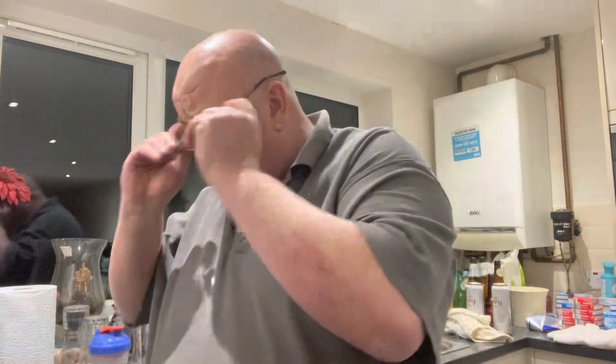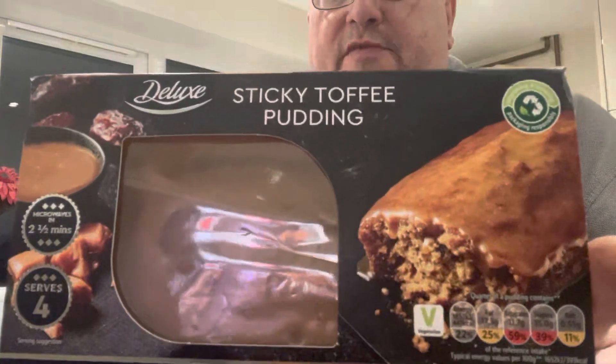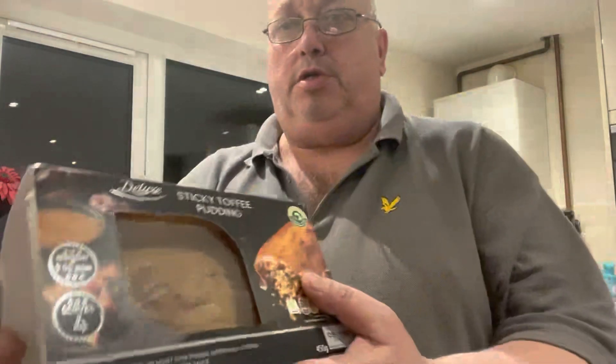Hi all, Fat Andy here. I just want to do a quick review. I picked this up from Lidl's — a sticky toffee pudding. Sounds absolutely delicious.